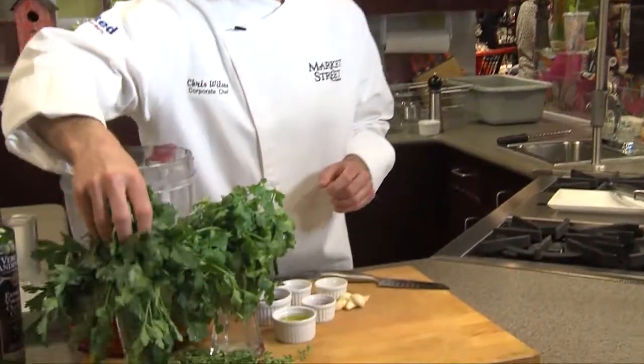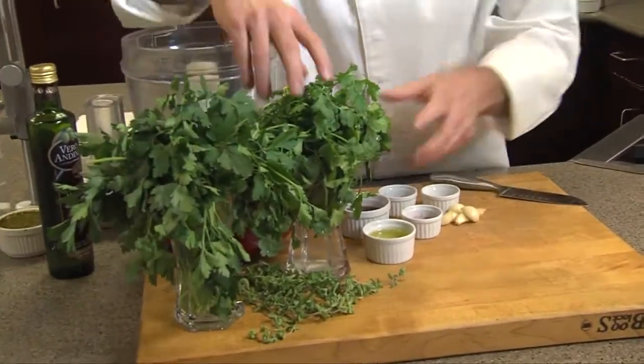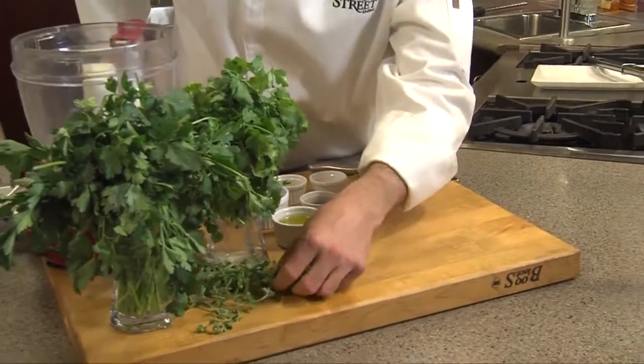Today I'm going to be highlighting fresh flat leaf parsley. We're going to be using cilantro, one of my favorites, and some fresh oregano.